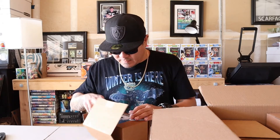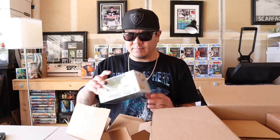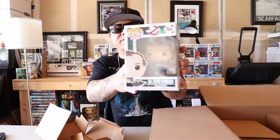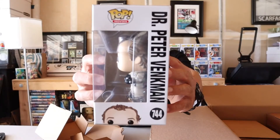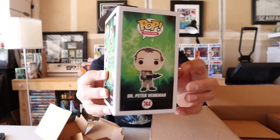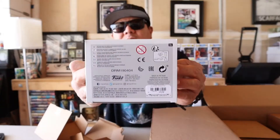Like I said, I don't really remember what I ordered, it's been a while, but we'll find out together. Here's the first one — we got Dr. Peter Venkman from the Ghostbusters. I really like this pop. I am a big fan of the Ghostbusters. I do have Slimer and now I've got Peter. I'm gonna try to shoot for getting the whole set here soon.